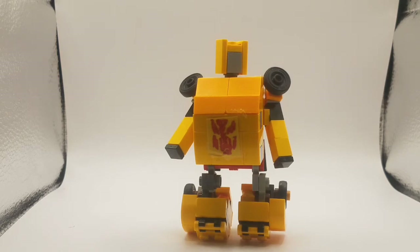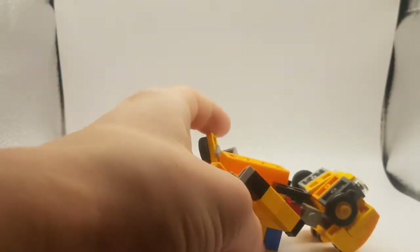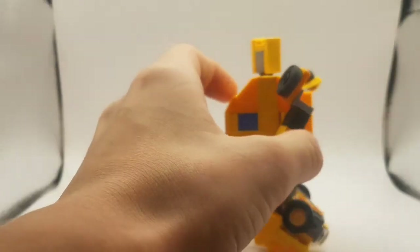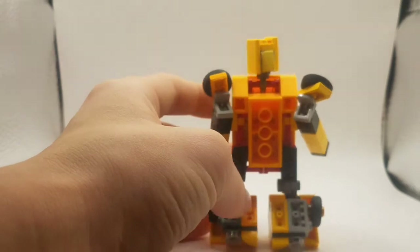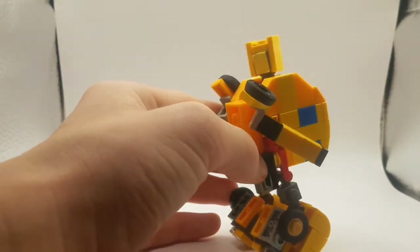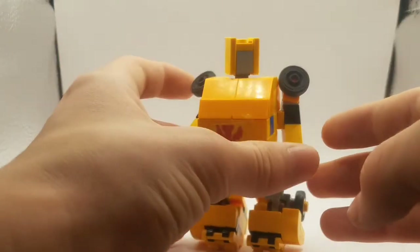I think he looks much more cute than he did before. He has a better head design, which makes him look a lot better. He doesn't look nearly as fat. I think everything overall looks quite a bit better. Let's give him a nice 360. Here's his profile. That's the back. The back isn't actually that bad — he doesn't really have a backpack, which is nice. And there we go, that's a nice 360.